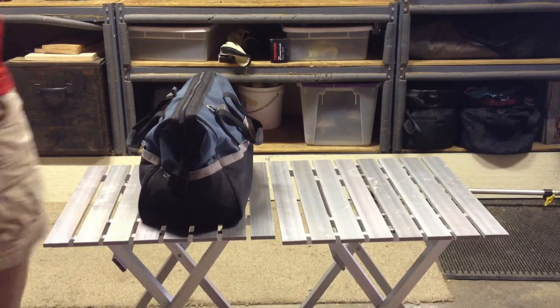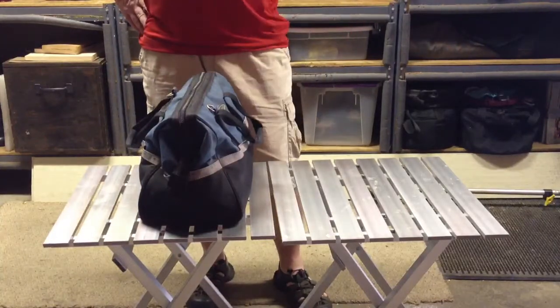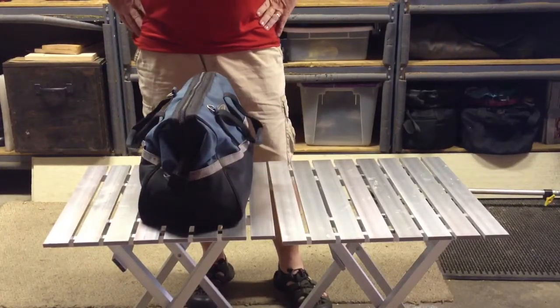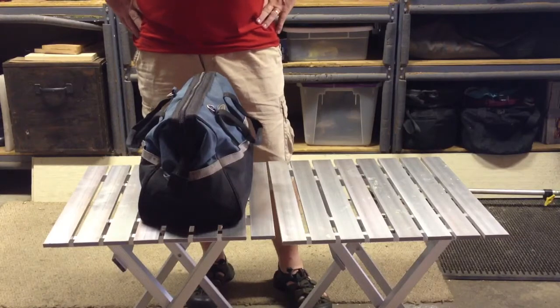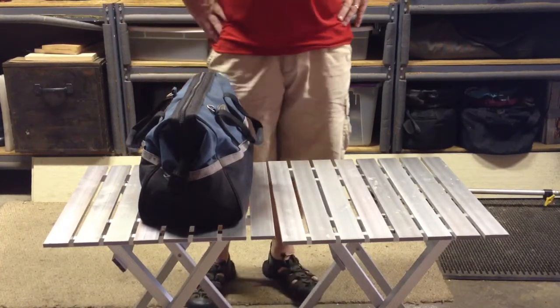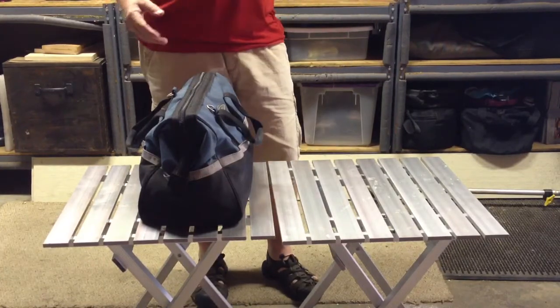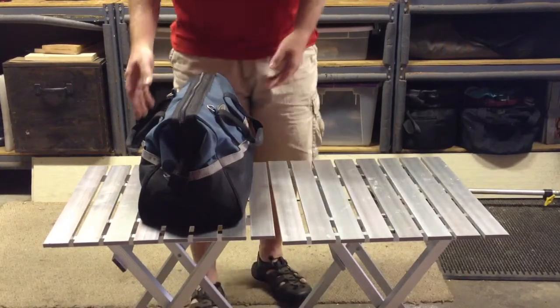Hey guys, it's Cast Iron Kid here again, just going through some tools that I have. I like to do a lot of cast iron cooking, hence the Cast Iron Kid moniker. When I go camping or go to the shop and make some food for all the guys, I like to make sure I bring all my tools and they're all in one nice bag.